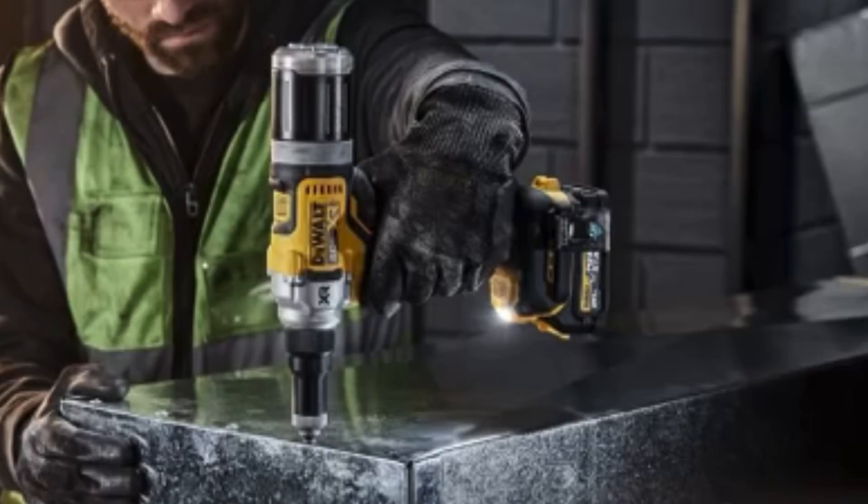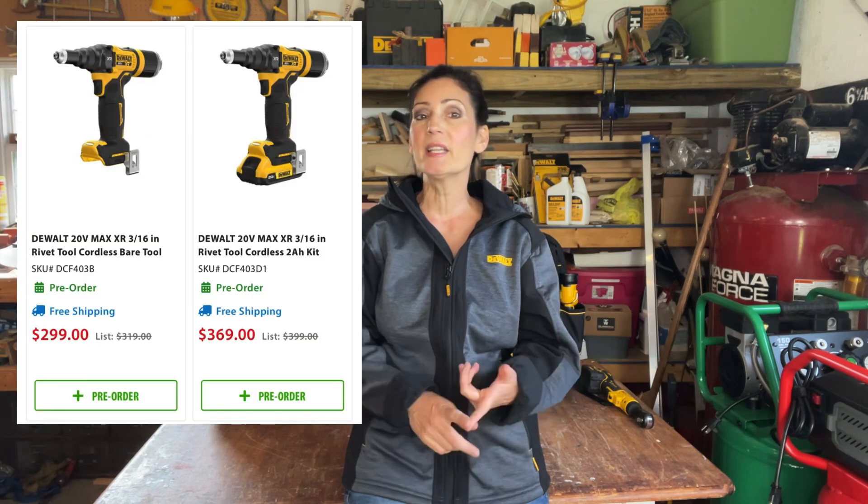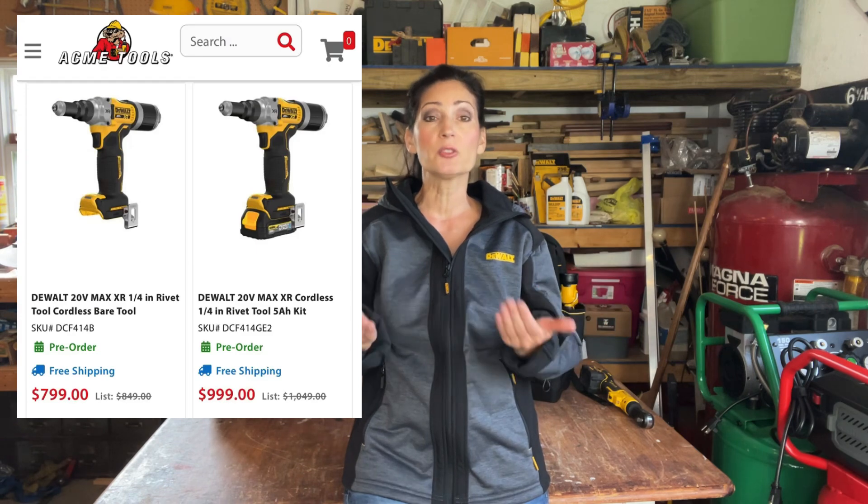Additionally, an LED light helps to illuminate work areas for precision fastening. The 20V Max XR Brushless Cordless 3/16th inch and quarter inch rivet tools are now available for pre-sale in kitted or bare options, where the battery and charger are sold separately. I will include shopping links in the description of this video for my affiliates that are offering this for pre-order.